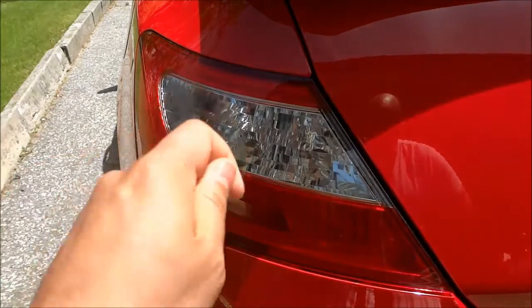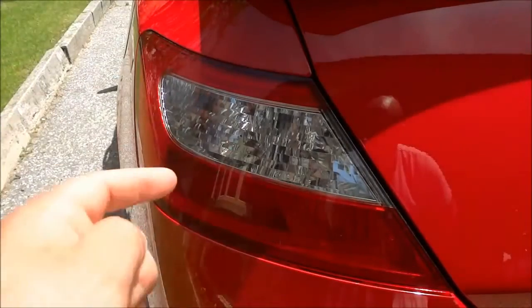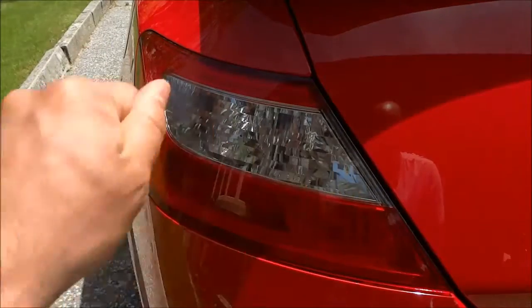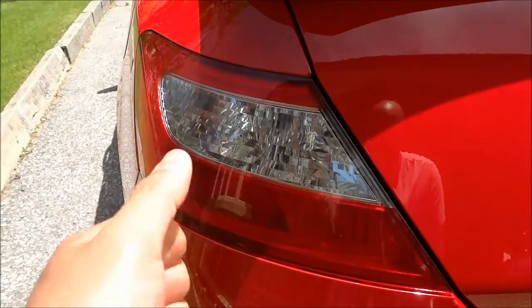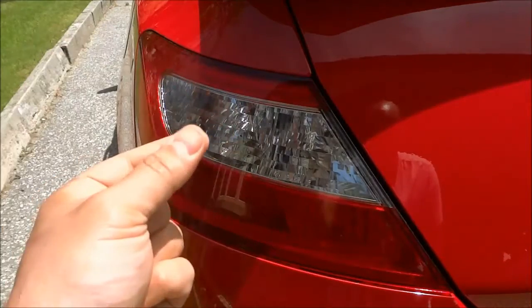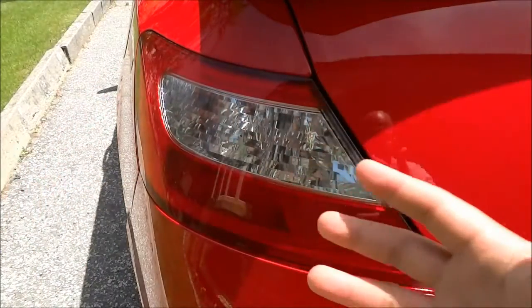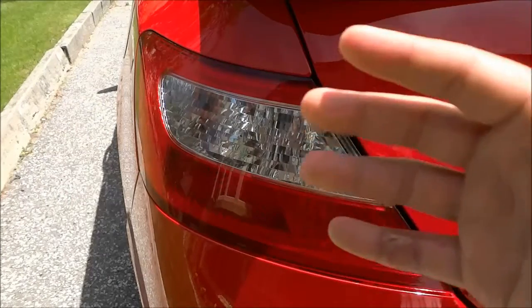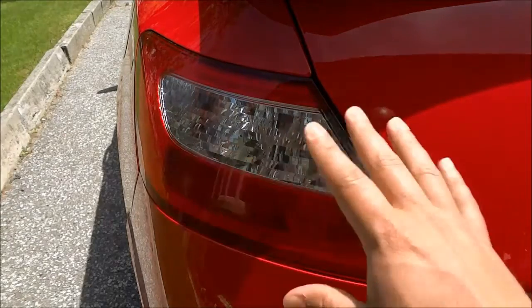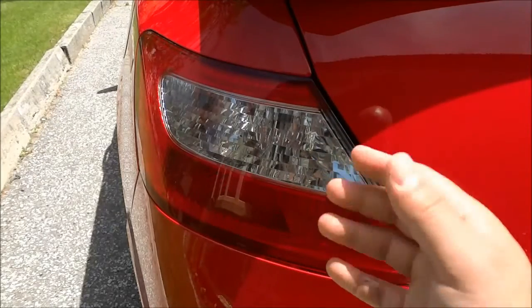And that is basically it — that is how you peel off and remove Plasti Dip. Now the reason the Plasti Dip continually broke and didn't come off as one piece was simply because I had only done three thin layers on the tail light, so the layer was really thin. That's why it kept tearing into small pieces. But if you have a thick layer — say four coats or even three thicker coats of Plasti Dip — then it should come off in one piece without a problem using the method shown in this video. That's all I have for you today. Thanks for watching.